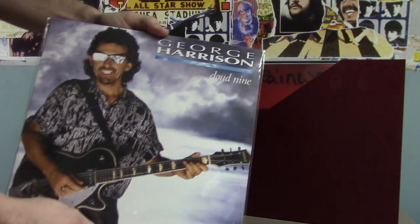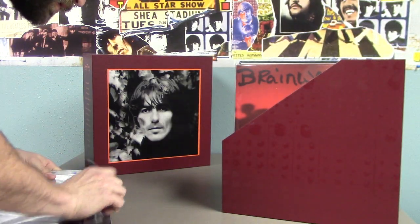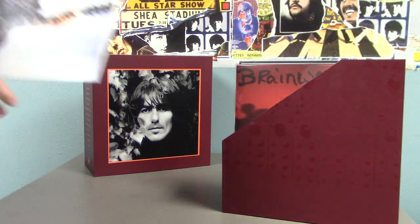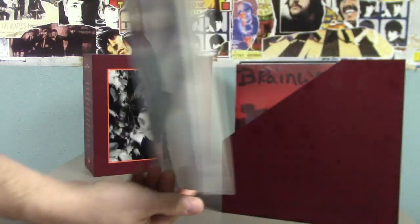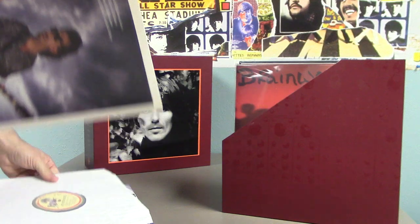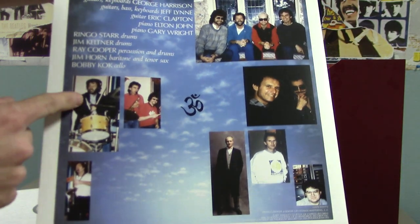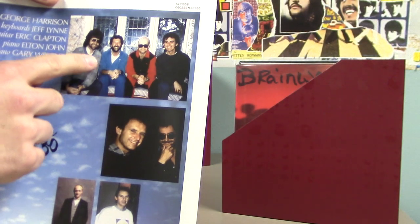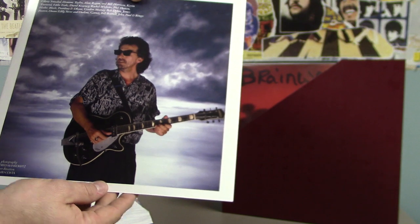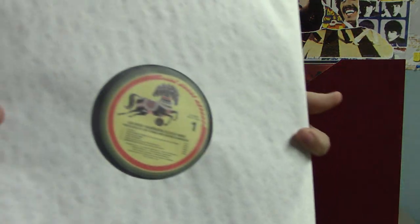And from 1987 we got Cloud 9. There is the original sleeve again. We got Ringo, Jeff Lynne, Eric Clapton, and Elton John. The standard label again.